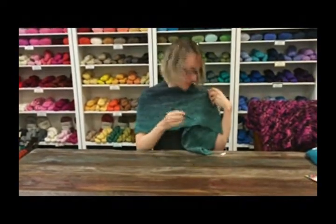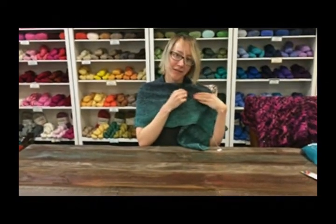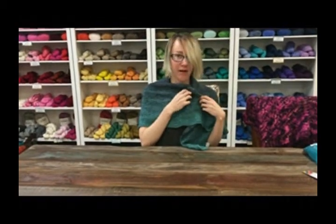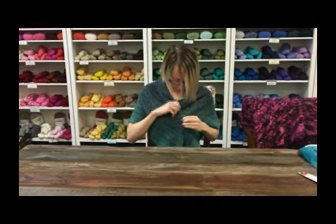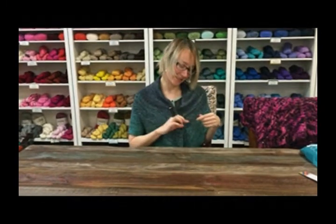You basically just — exactly what you think you would do — just kind of weave it in and make sure it's not poking you or someone you love. And you can just wear it like this. If you've got an open front cardigan, just pretend for a minute that this is a cardigan and not a shawl, you can go right down the middle or to the side, if you like the to-the-side look.